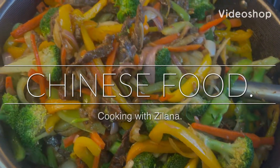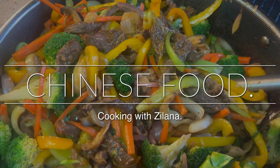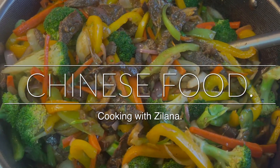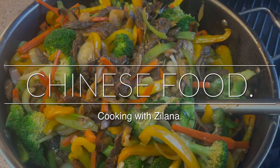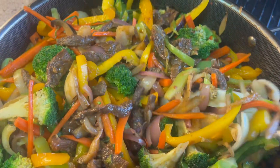Hello everyone and welcome back to another episode of Cooking with Zelana. Today I would like to show you one of my versions of Chinese food that I make. I hope you're going to enjoy the video — it's a very easy recipe and it comes out very fast.